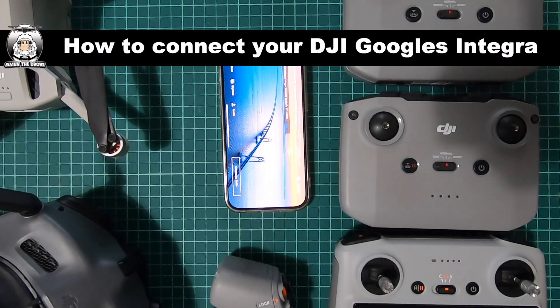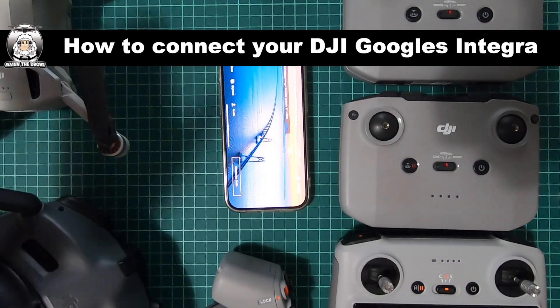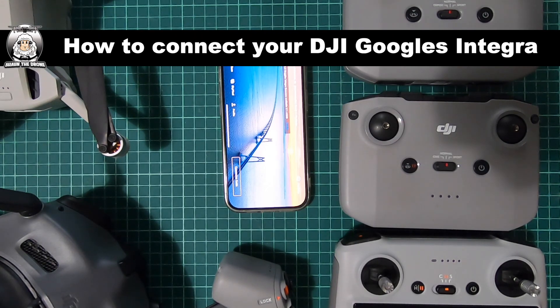I get a lot of people asking me how to connect the goggles and controller to your Mini 3 Pro, and I'll be honest guys it's a nightmare. Trying to put a video together to show you what's going on inside the controller and the goggles is very difficult. I've got a guy called Sean who was in desperate measures — he said 'can you make an idiot's guide?' — well, I will try my best Sean.